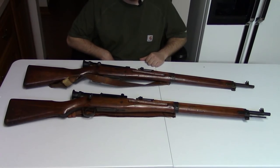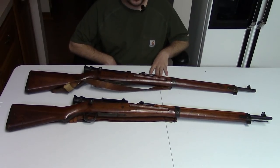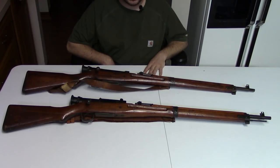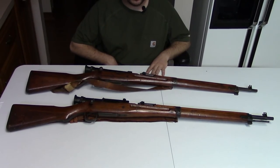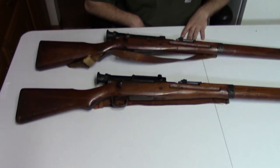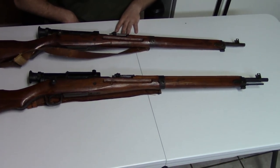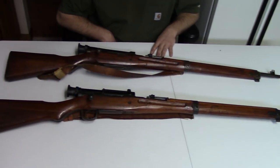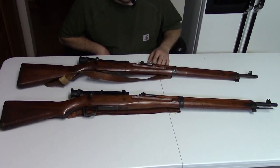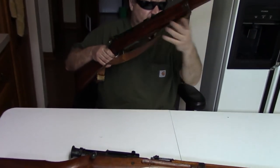Hi, this is Misha. A couple of months ago we did a video on the Japanese Arasaka sniper rifle. We looked at a Type 97 in 6.5 with a 2.5 power scope, and a Type 99 in 7.7 — a so-called cutback — also with a 2.5 power scope. One was made by Kokura, the other by Nagoya. We have a couple more to show you today, which rounds out the variations in the sniper rifle.